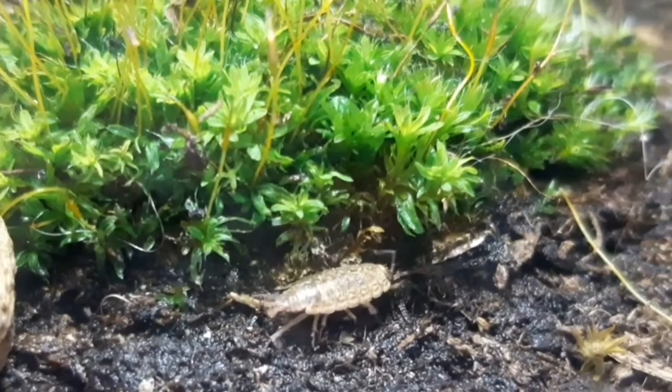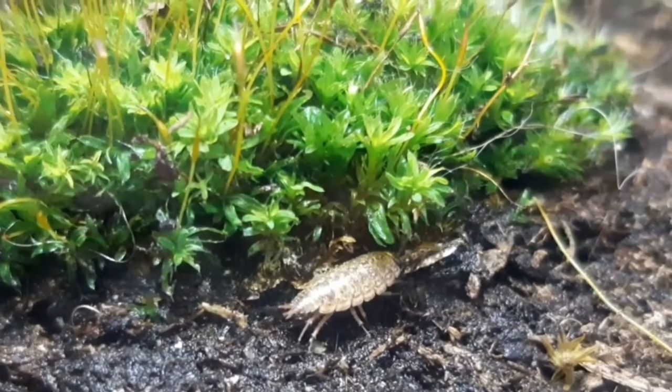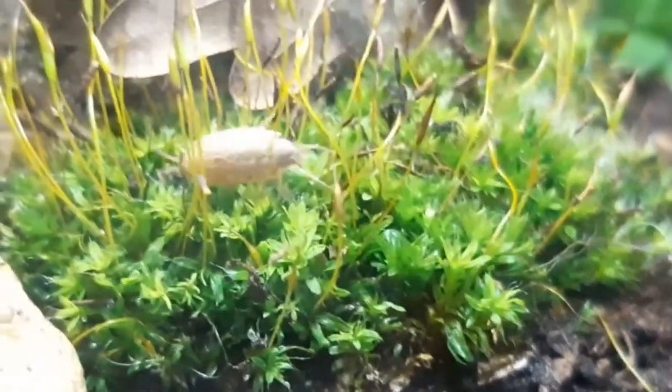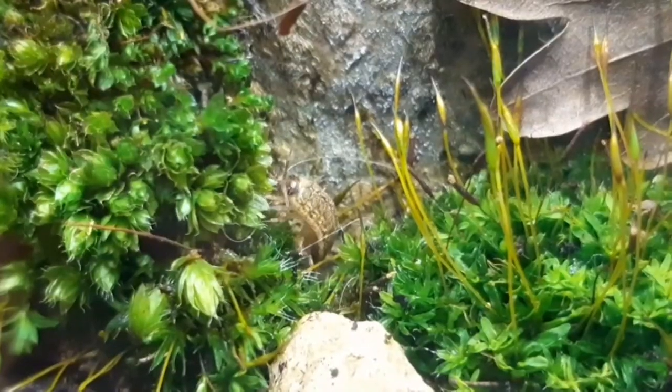But this time it's not about that. Mainly these isopod species have darker colors. This time it's about the mutation. These mutations can range between yellow, red, and white.